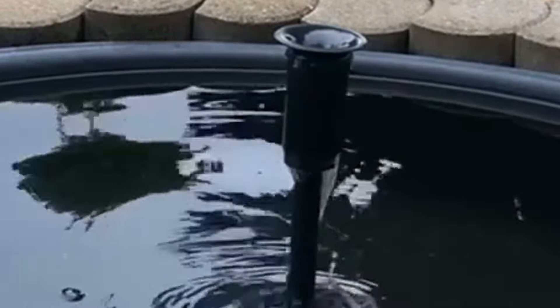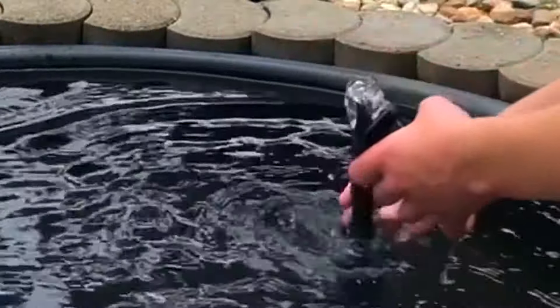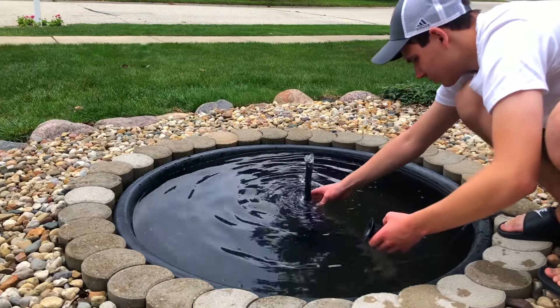Turning the pump on, I forgot to unscrew a valve at the bottom, and that was the biggest problem I had with this fountain kit.